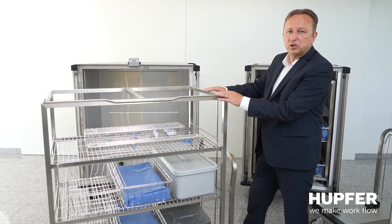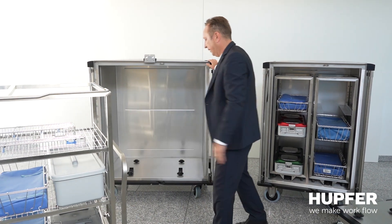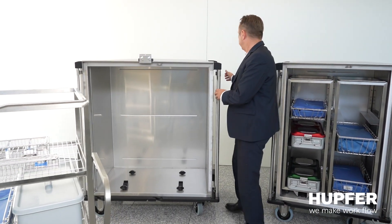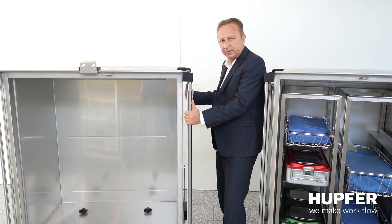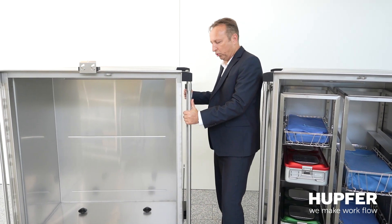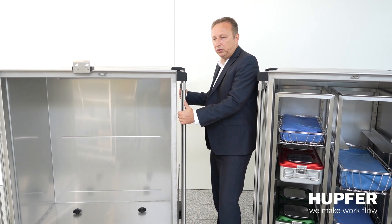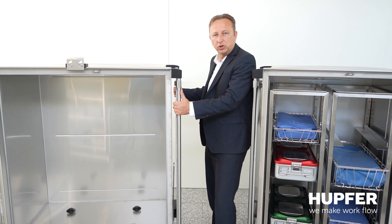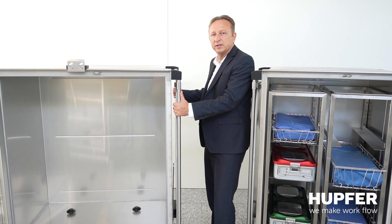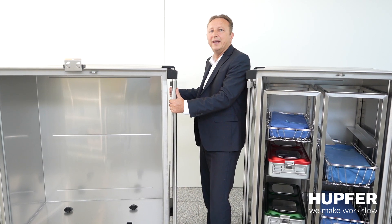Another question is how do you transport the closed cart — is it manually transported? We have vertical handles which you can use for pushing the trolley even when the door is open. You can also set up a train system using a coupling and shaft system integrated into the cart, or adapt it to an AGV system.